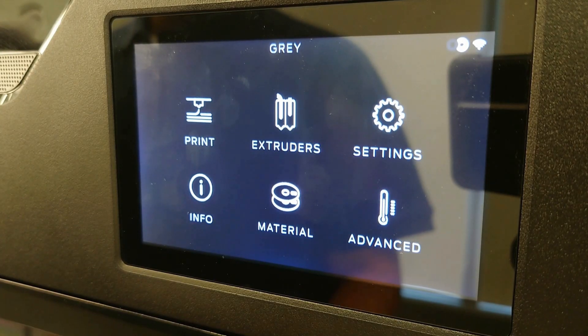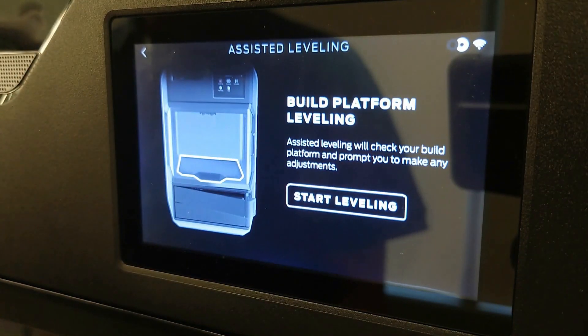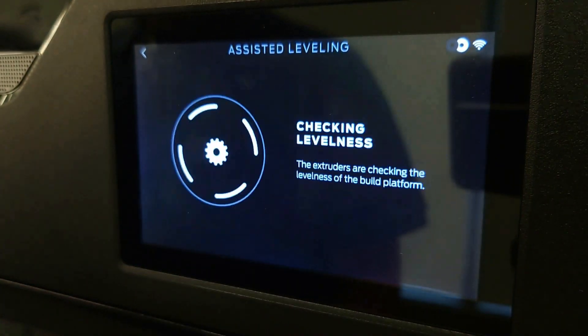On the touch screen, navigate to Settings, Advanced, then Assisted Leveling. You'll see an introduction screen where you'll select Start Leveling to proceed.